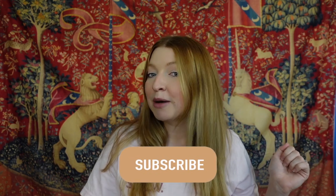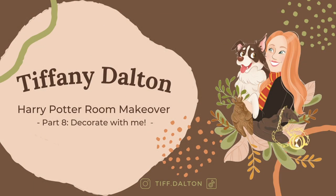Hi everyone, welcome back, or welcome if you are new. Today we are on part eight of my Harry Potter room makeover. In today's video we are going to be starting some decorating bits and bringing some things in. Before we get started, if you haven't done so already, go ahead and hit the subscribe button and become a part of my magical friends.